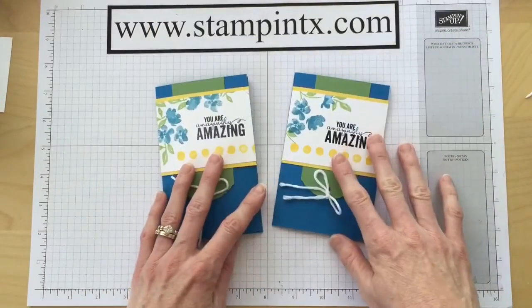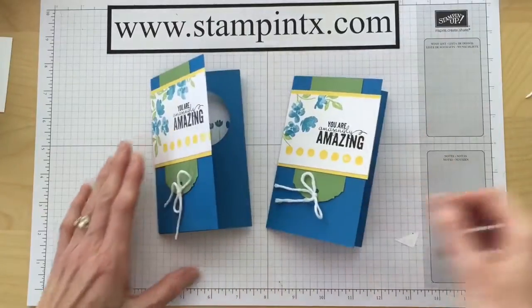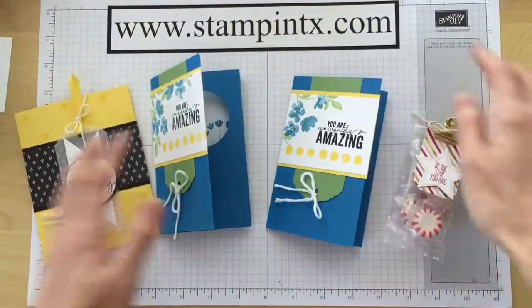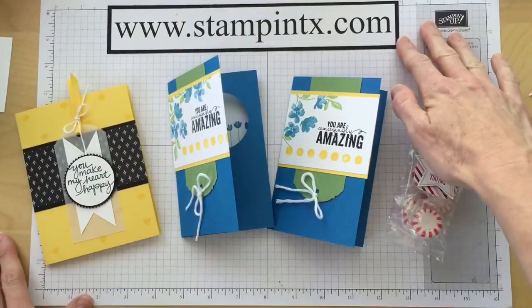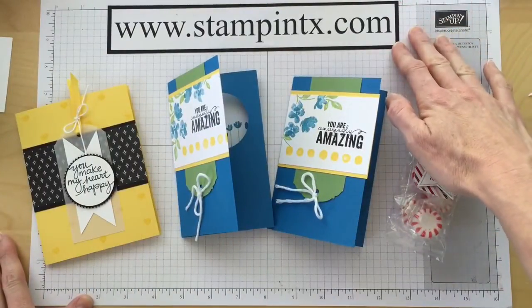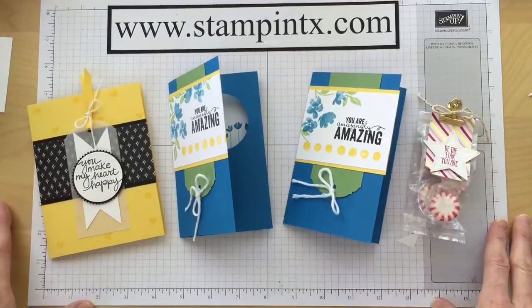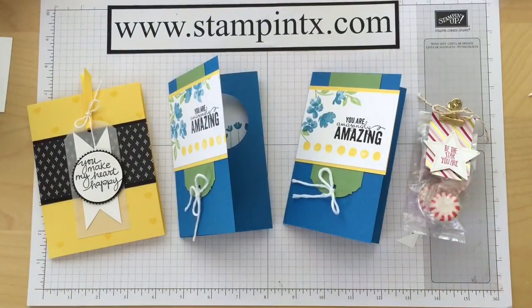Thanks so much for watching today. Be sure to check out the other projects we made at our monthly stamp class, and I always have lots going on over at StampinTX dot com. Thanks so much — subscribe to my channel for more fun project ideas. Happy Stampin'! See you next time.